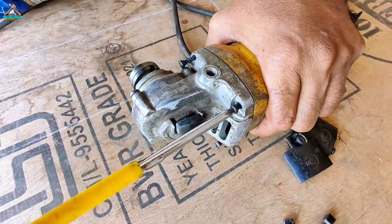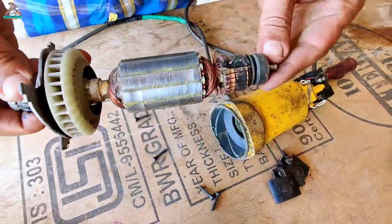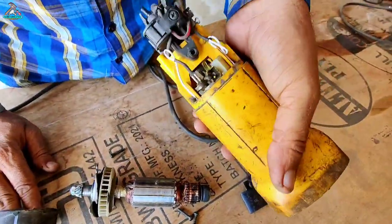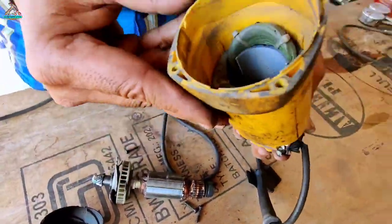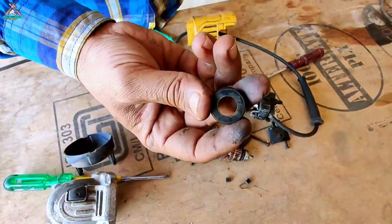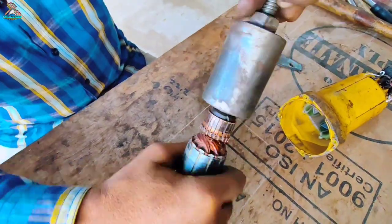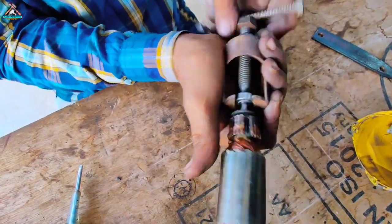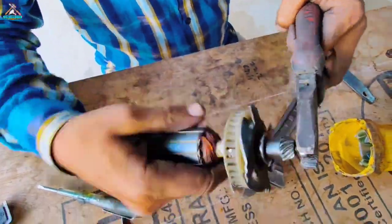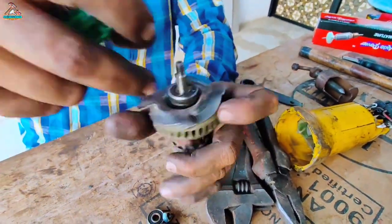I will take a few minutes and I will take the ball back. So, let's go.